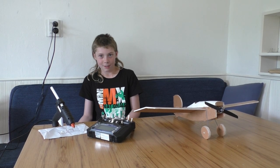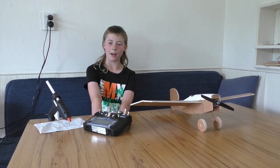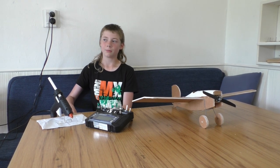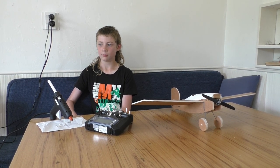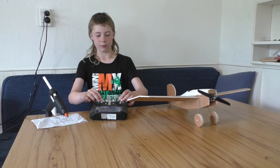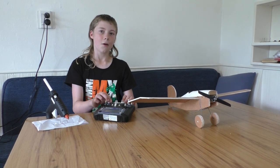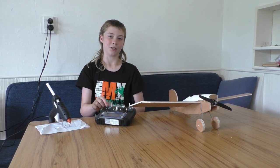My dad's boss gave us a RC DR1 triplane. The top wing had come off, so we put that back on and glued it all together, got everything running, and got the battery sorted. It took a really long time to get the transmitter and receiver because they were coming from Hong Kong. So that took a while, and the first time we flew it, it crashed straight into the ground.